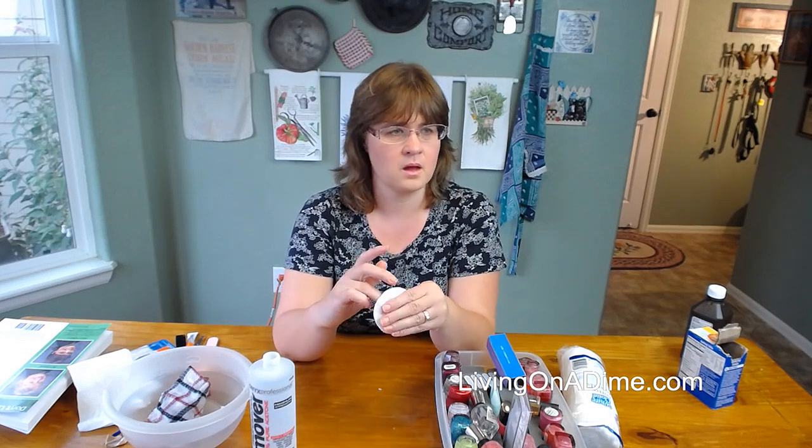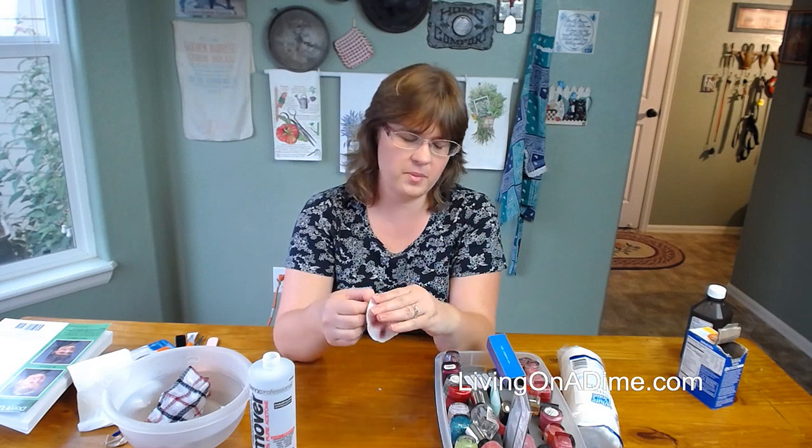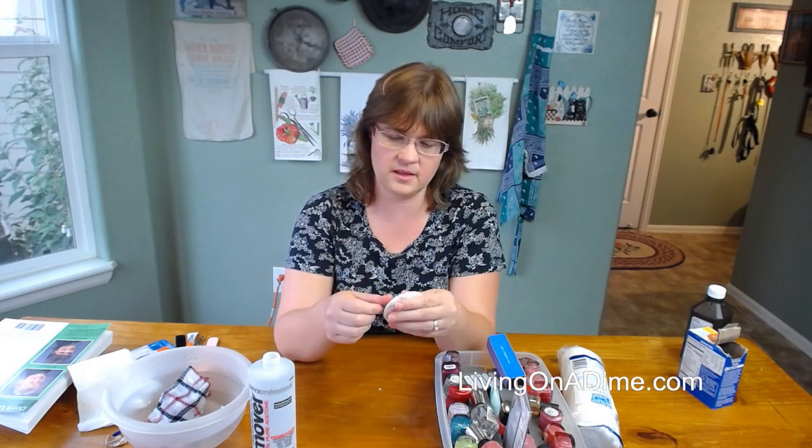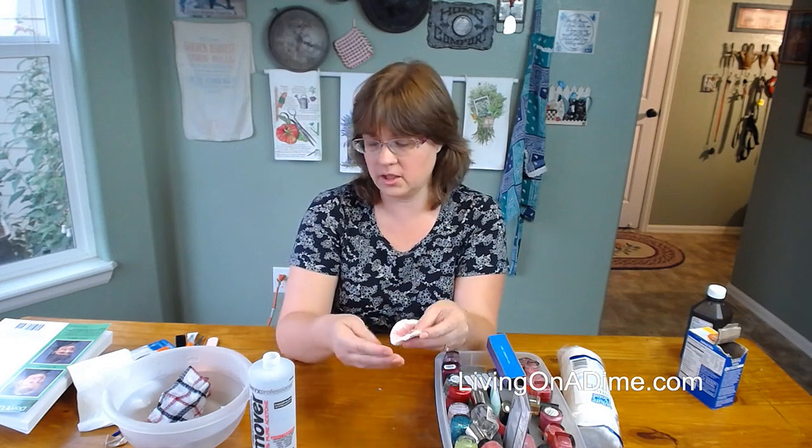There's Cutex pure acetone — pure acetone. I don't paint my nails that often, so that would probably last me a really long time. So that's how I remove the old polish.